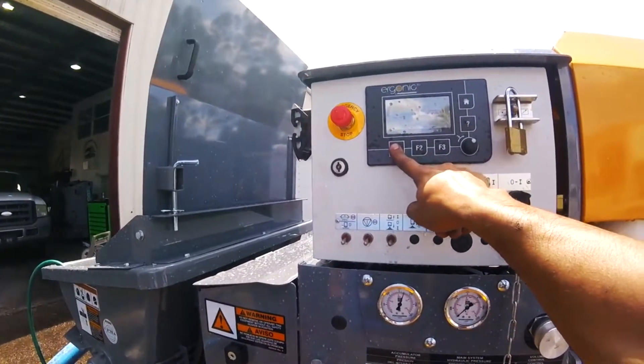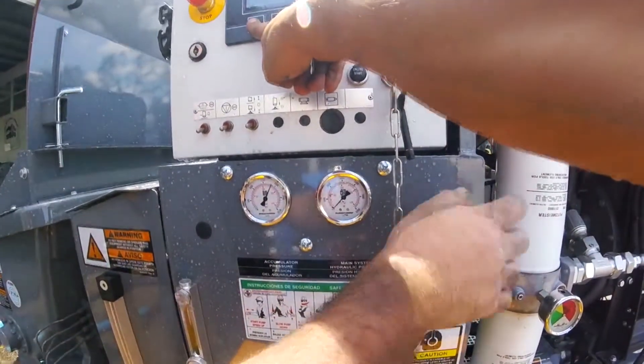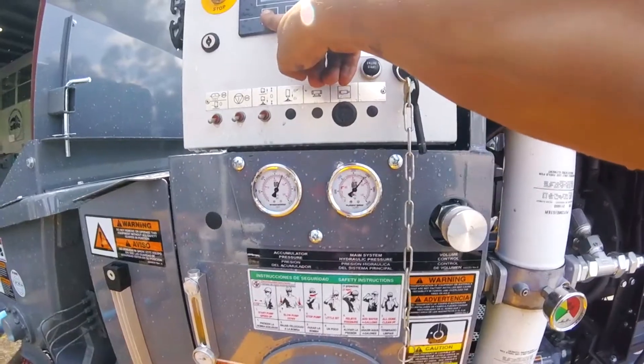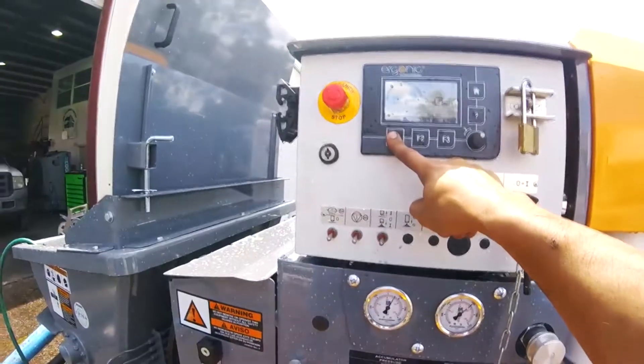Pressure it out. There you go. Beautiful.